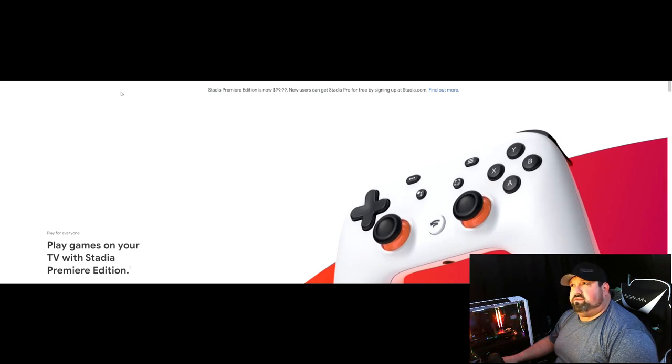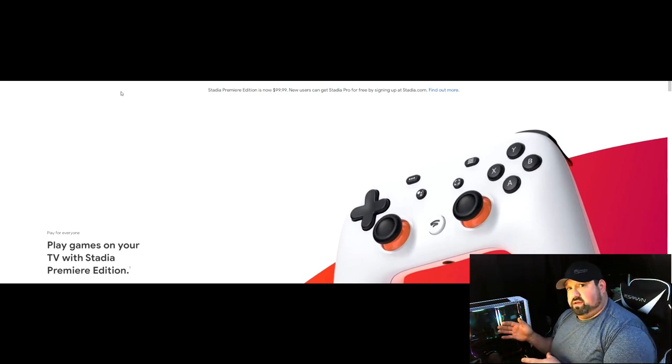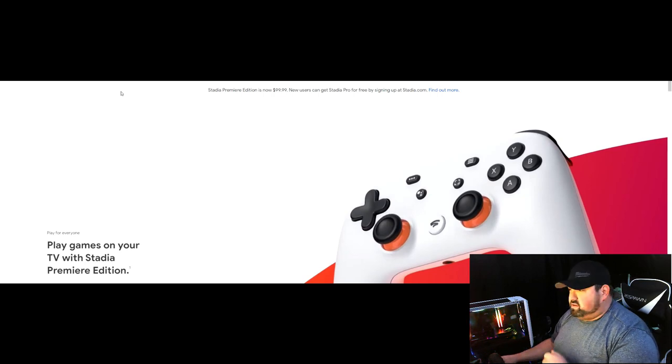I also found out that you can get the Ubisoft Connect Plus, which is mainly advertised on Luna, but is also available on Stadia. If you're interested in that add-on, I would say Luna is still your better bet because it's only $5.99 a month compared to $9.99 a month — so you actually get a little bit of savings. Let's dive into the site.